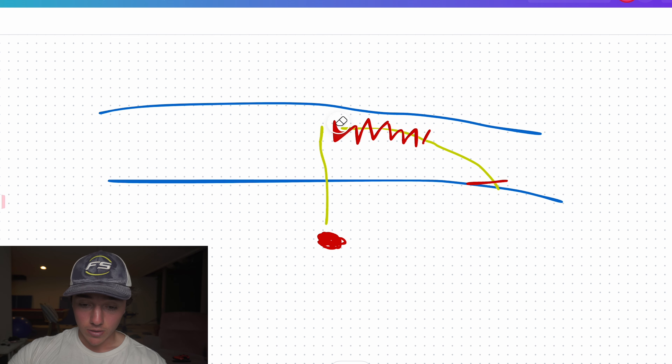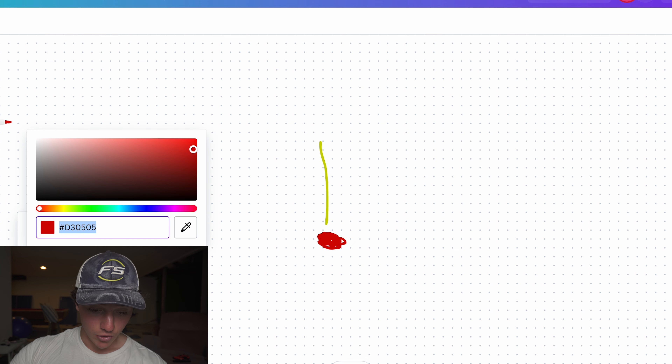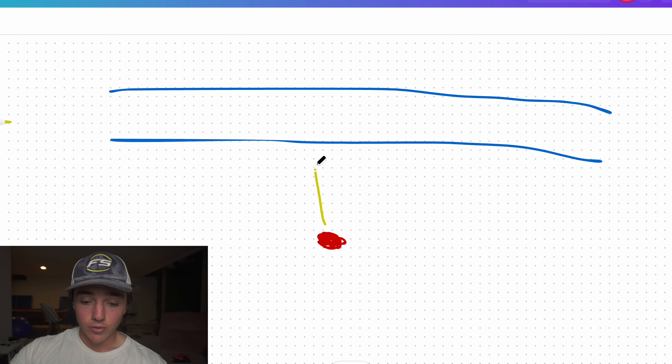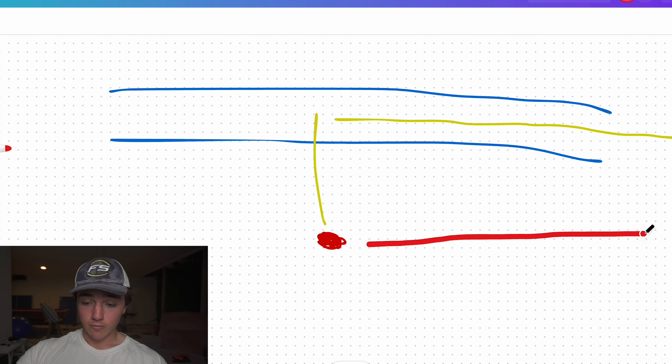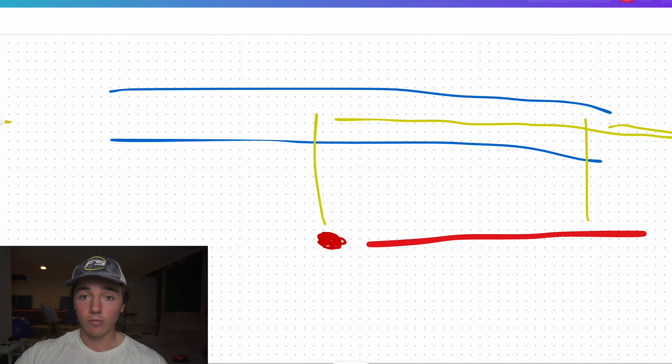Another common mistake I see — and I've done this myself — is you do a cast and then just let it keep going down the river with your bail open and line flying out. You're not going to feel bites, and you're going to be dragging bottom the entire time and getting hung up. It's just not effective. What you should do is move yourself down and cast back out, doing that curved drift technique again. It's always better to move yourself rather than letting the bait drift all the way down the river.